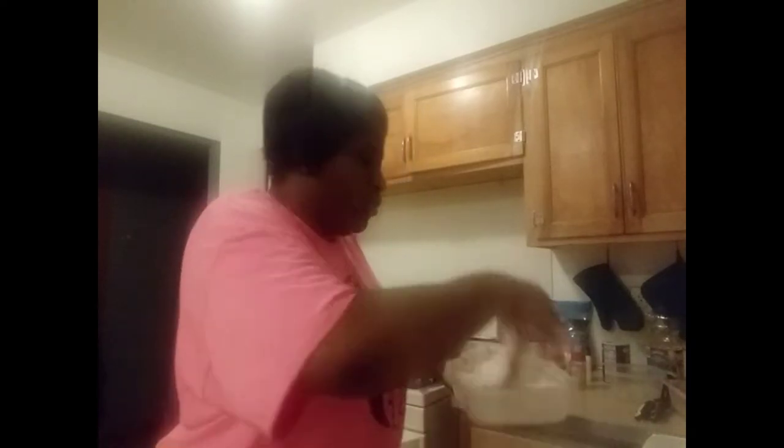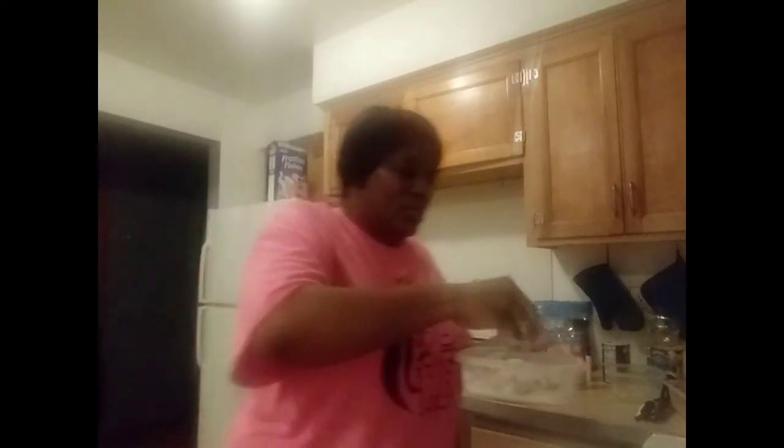So you guys can see how I cook smothered pork chops — if anyone doesn't know how to cook smothered pork chops, watch this. I'm done flouring up the pork chops and I'm going to put them in the skillet. Let me wash my hands off and get the flour off.